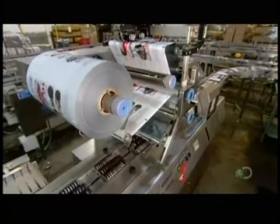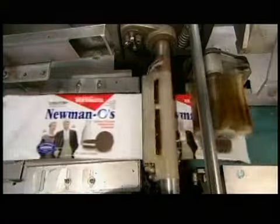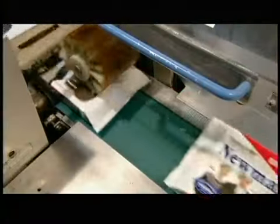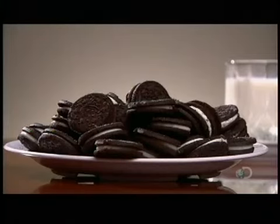Metallic film unwinds and wraps around the trays. Hot jaws move in to seal the package at both ends. Finally, they're shipped to retailers. But once these sandwich cookies are in the pantry, it might be tough to keep them under wraps.